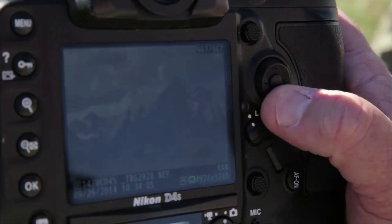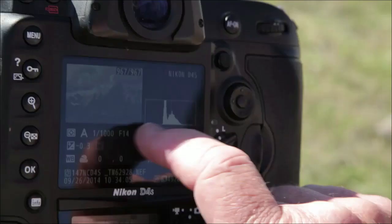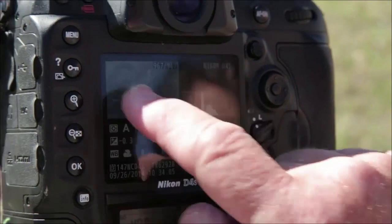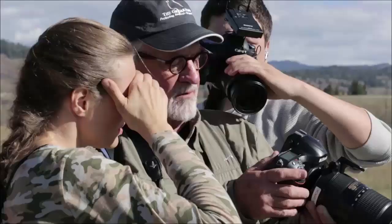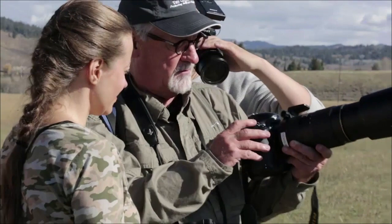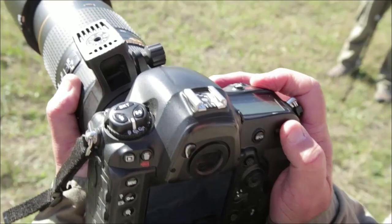You have detail in the shadows and detail in the white spots — the white clouds and the snow. That's a perfect histogram. Now I'm going to demonstrate: I'm at minus one-third as my normal exposure compensation setting. I'll change it to minus two and take the same picture. Even at minus two, these cameras are so sophisticated with such great dynamic range that there's still detail in the black areas, but you're right on the edge — that's underexposure on the dark side.